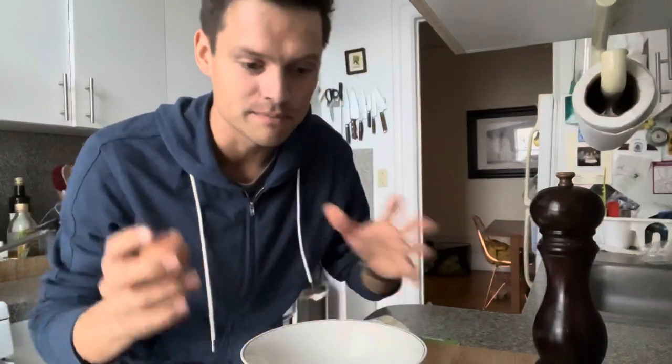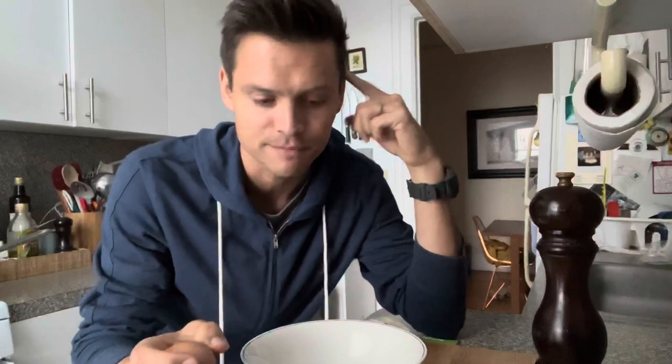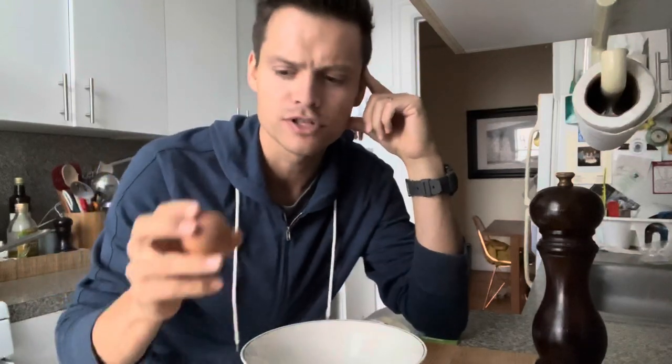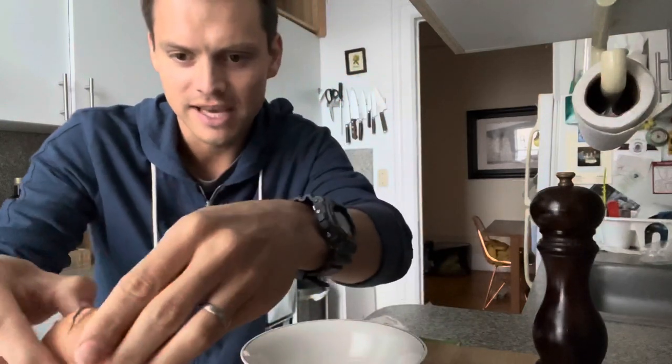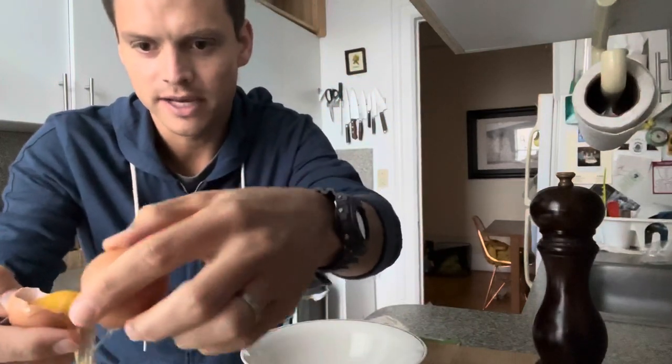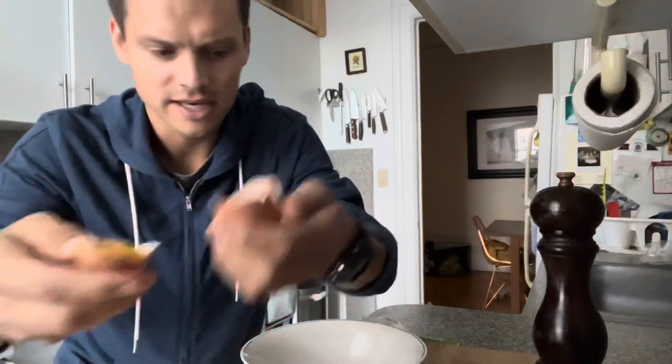While the pancetta cooks, I'm going to make the sauce. For about half a pound of noodles, I'm going to use three egg yolks. We separate the egg whites from the egg yolks by going back and forth until you've got just the egg yolk, and we'll do that with all three.